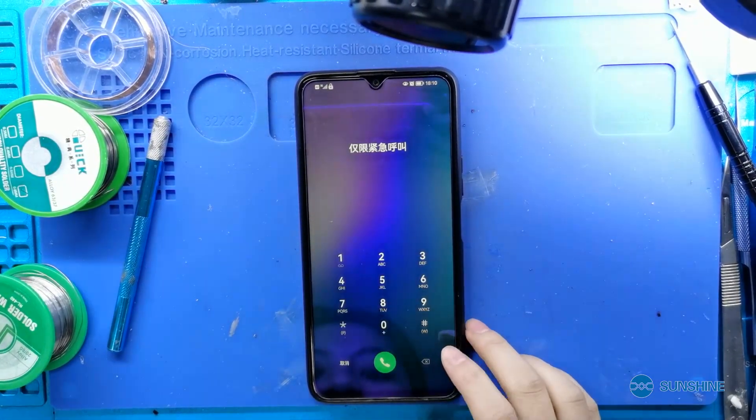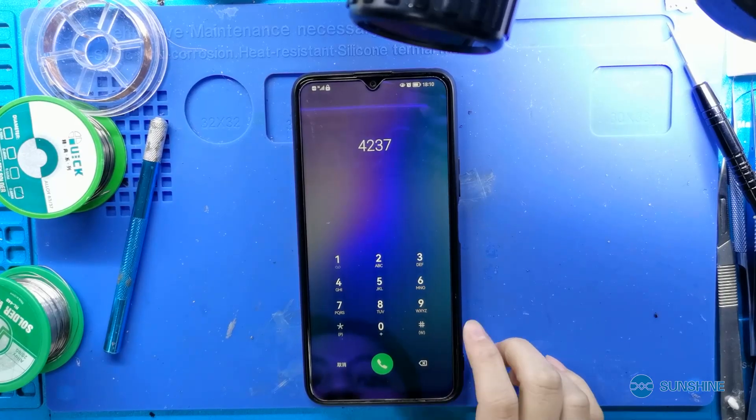Okay, now the phone is repaired. Okay, CPU reinstall is so easy, have you learned it? I'm Sansha Yoyo, follow me to learn more about the phone repair.